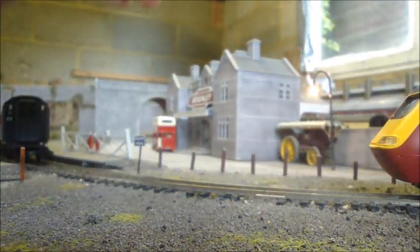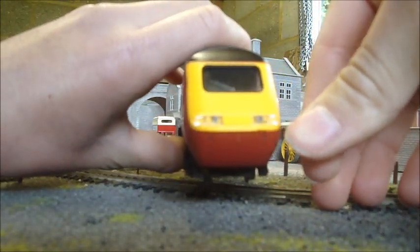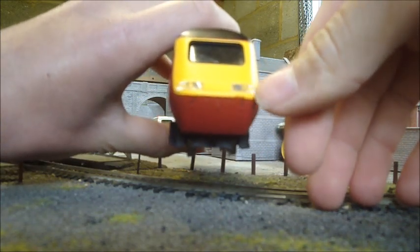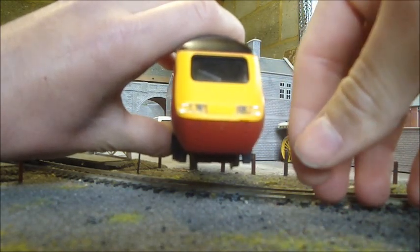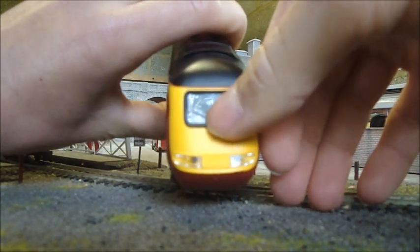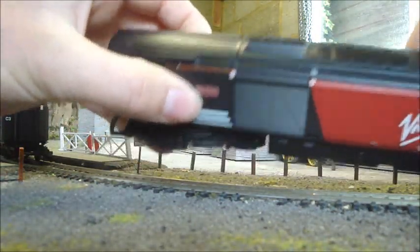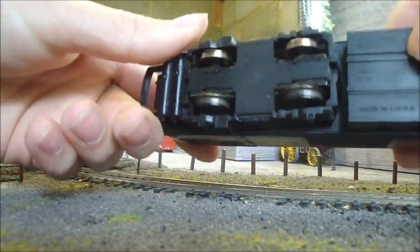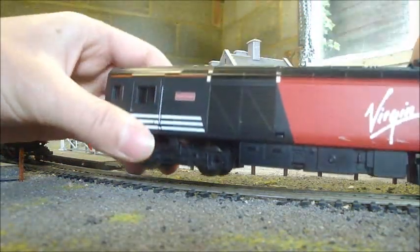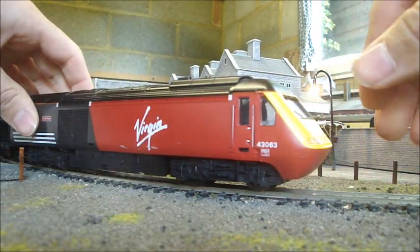We'll move on to what we're going to be doing with the power cars. From the front, the lights never looked particularly good and weren't exactly constant — they kept flickering. So we're going to repaint the lenses and fit directional lights. We're also going to paint the windscreen wiper, weather the bogies and undercarriage, and some of the detail on top. We'll also have a thorough look at cleaning the wheels and the motor, as well as cleaning the dummy car's wheels. We'll begin with the lights at the front.